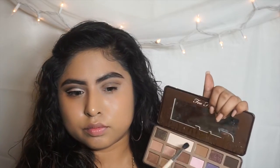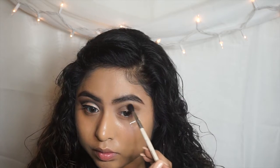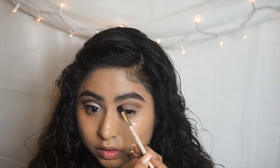Using that same palette, I'm going to grab that darker brown color and apply that on top of the caramel color I used, and blend everything out. In this tutorial it's all about blending.